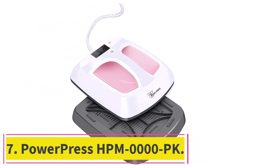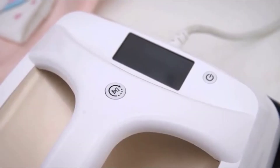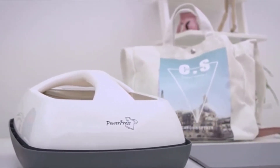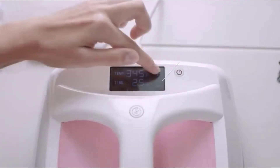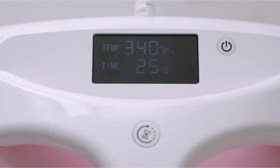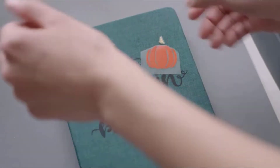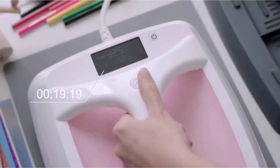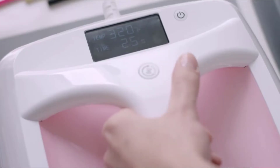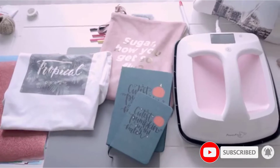At number seven: the PowerPress HPM. This is another device with a unique design, and its compact nature is especially noteworthy. This also translates into a lightweight frame, so moving from place to place should be a breeze. Where aesthetics are concerned, only pink and golden color schemes are available. Most people will be looking at functionality rather than color.